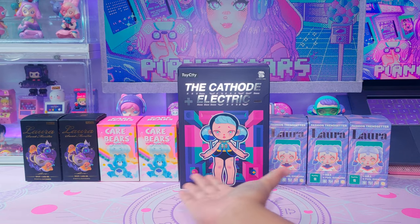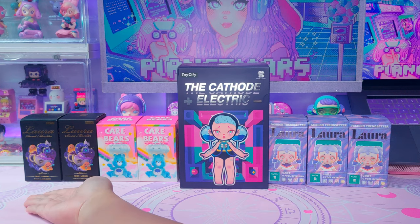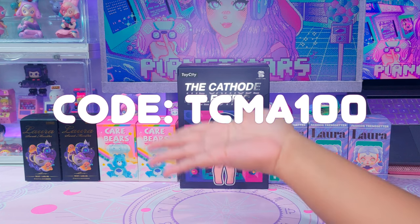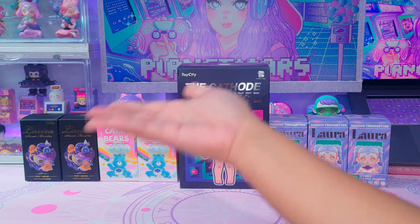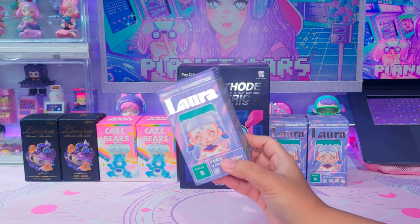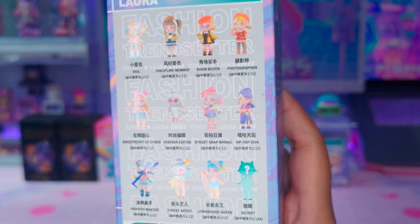Here are the blind box toys that we're gonna unbox today. I am so excited for you guys to see the Laura. Toy City itself gave me this Laura Sweet Monster series. I also have a promo code — if you're planning to check out on their website, you can use this code and let me know if it still works. Let's start unboxing. I already know this design because I purchased this on Shopee and you can see it's already marked here on the box. These are the designs of the Laura Trendsetter series.